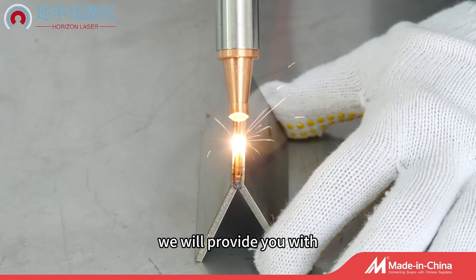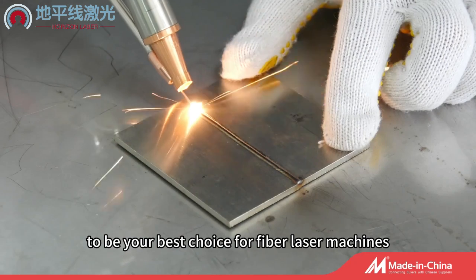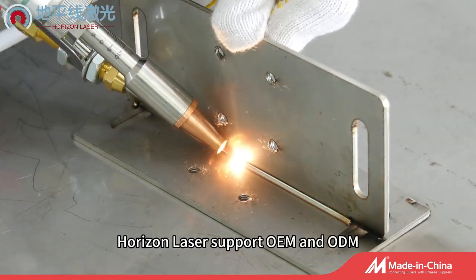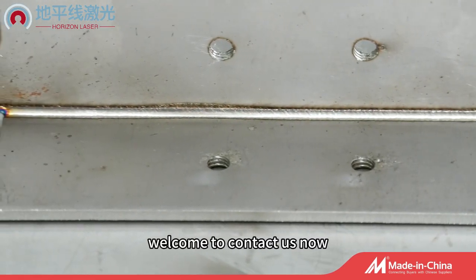We will provide you with efficient and fast after-sales protection. We are sure to be your best choice for fiber laser machines. Horizon Laser supports OEM and ODM. Welcome to contact us now.